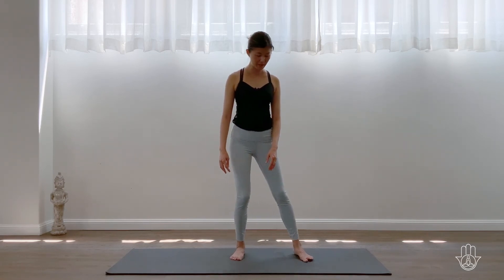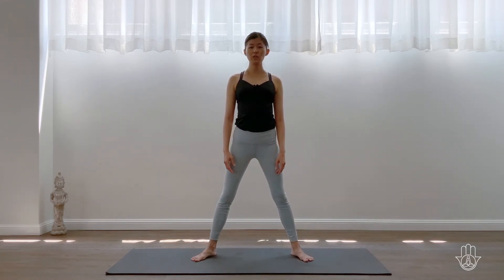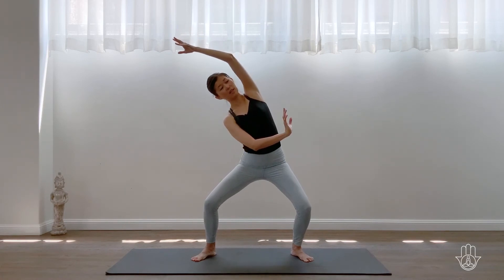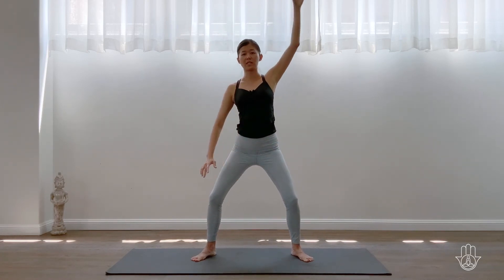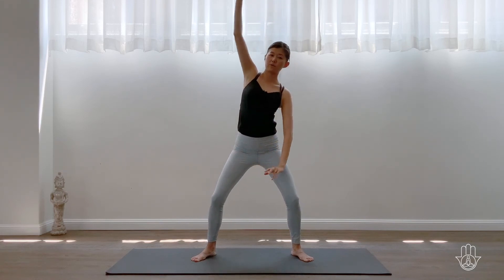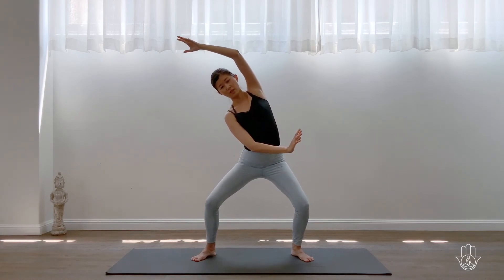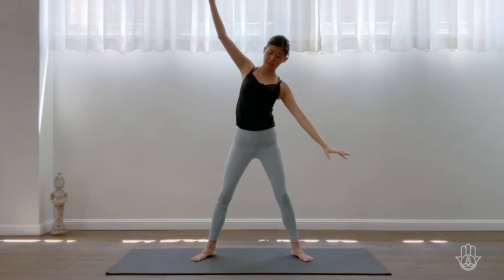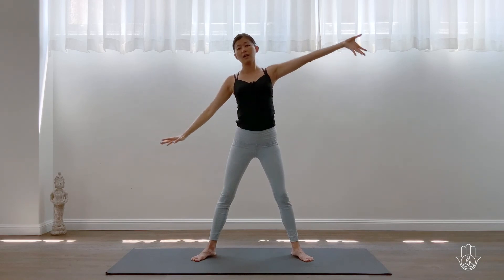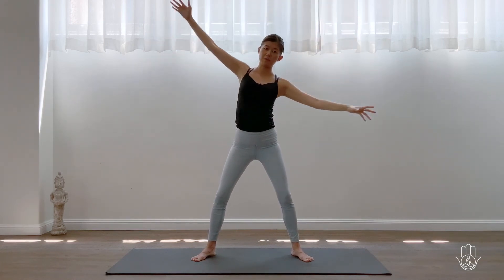Now step your feet a little wide apart, coming into a horse stand — toes out, heels in. Bend the knees as you take your right arm overhead, left palm pushing away. Inhale to rise, straightening up the legs, then switch — left arm over, right hand pushes away. Inhale rise, then exhale over to the first side again. Really feel that grounding, that strength of your legs.